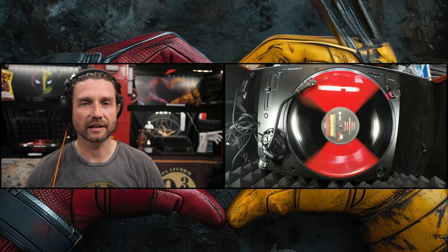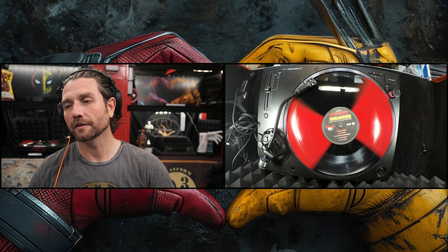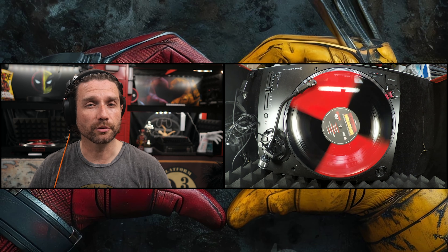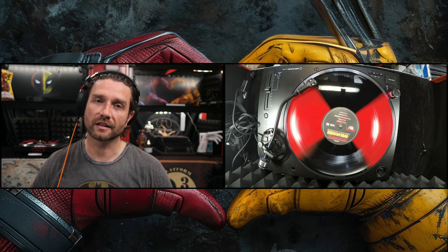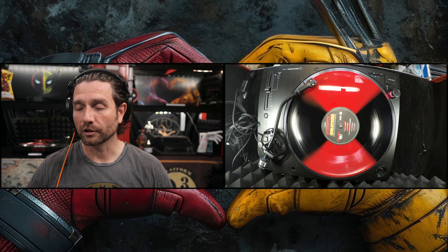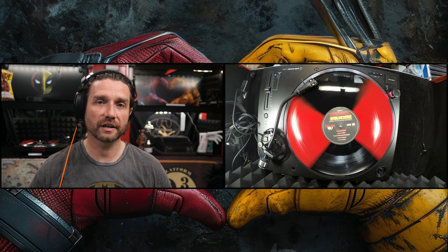On the turntable it's on Side A, Track 2, which is 'Bye Bye Bye' by NSYNC. If you've seen the movie, you'll know. If you've not seen the movie, you really should go and see it — it's pretty awesome. This was an unboxing of the vinyl soundtrack. If you enjoyed that, hit the like button. If you want to see more content like this, you can always subscribe. I'll link to my review of the movie below, and I will catch you in the next video.